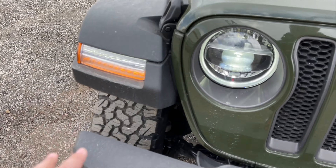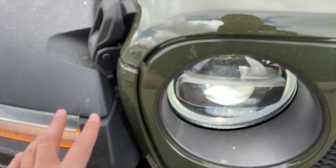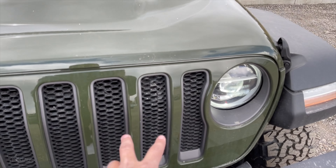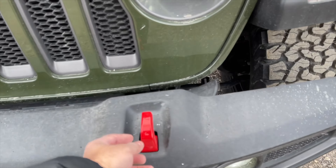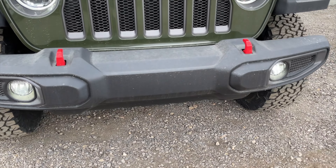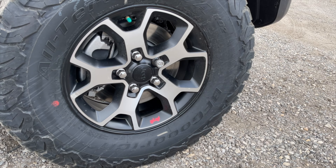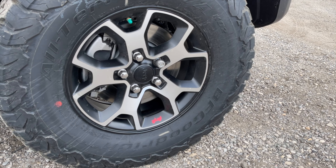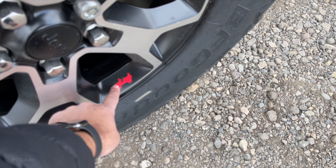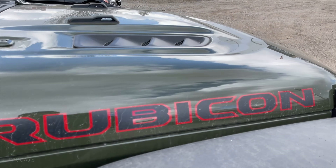It also has the one-touch power top. On the fender you'll find the daytime running lights as well as the indicator lights, Jeep Performance LED. The seven-slotted grille, two tow hooks in red on the bumper, fog lights on the bumper, 17-inch wheels wrapped around BF Goodrich All-Terrain KO2 tires, 285/70R17.